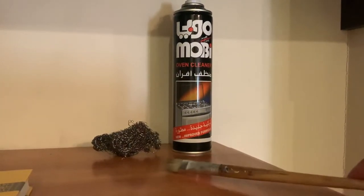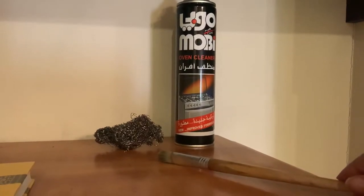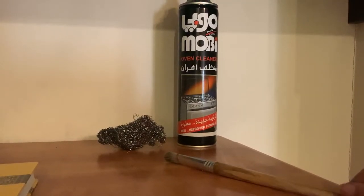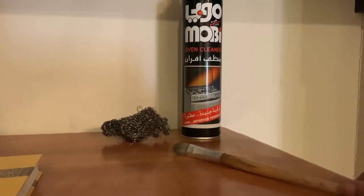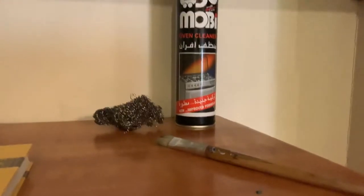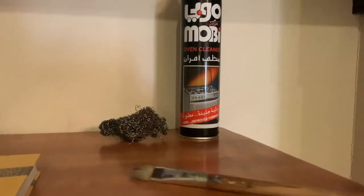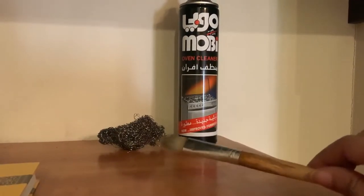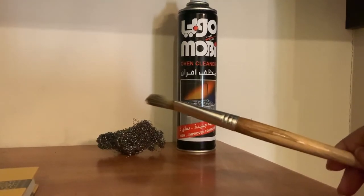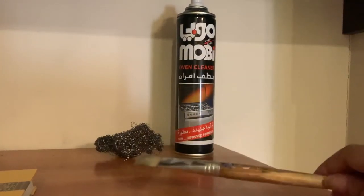I sprayed it on the brushes and left it for 30 minutes, and then it was like magic. I used an iron scraper to remove the very sticky paint on the brush, and it was very helpful. I recommend using oven cleaner to clean dried colors from your brushes. Good luck!